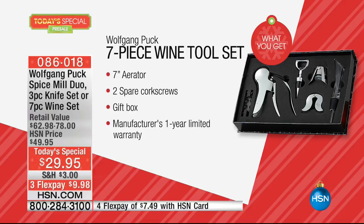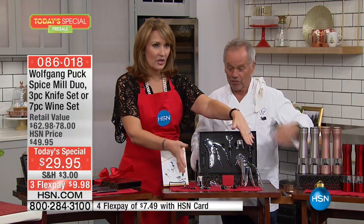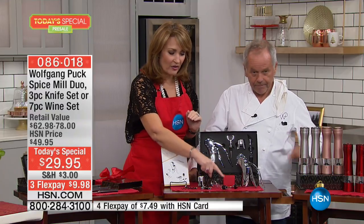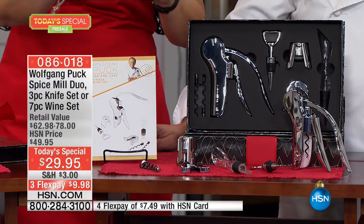You might ask why you need an aerator. When wine is just opened, the bouquet doesn't come out because not enough oxygen is there. The aerator adds oxygen and flavor. So you get seven pieces: the corkscrew, wine stop, aerator, foil cutter, champagne stop, and extra corkscrews — all under $30.